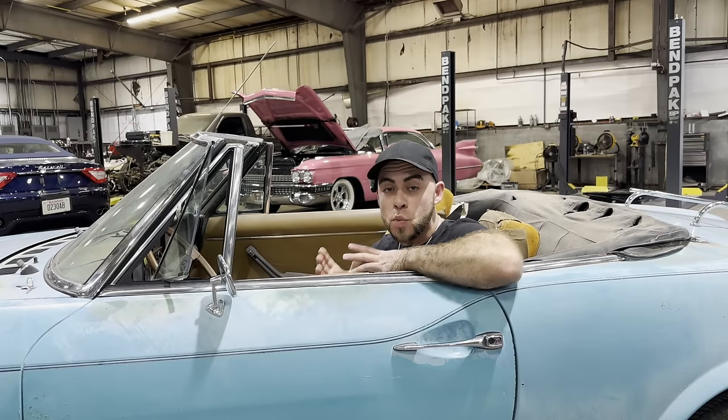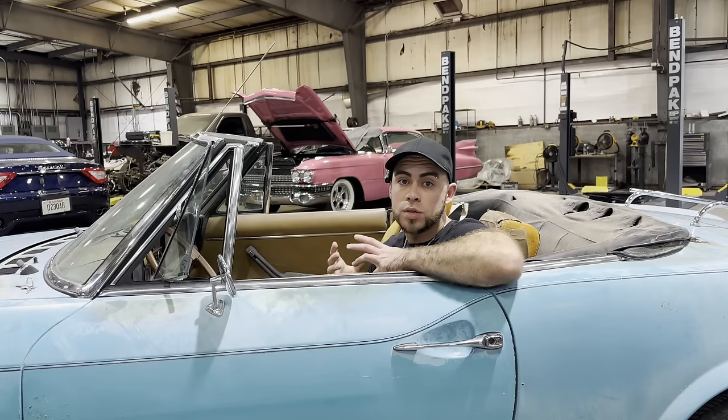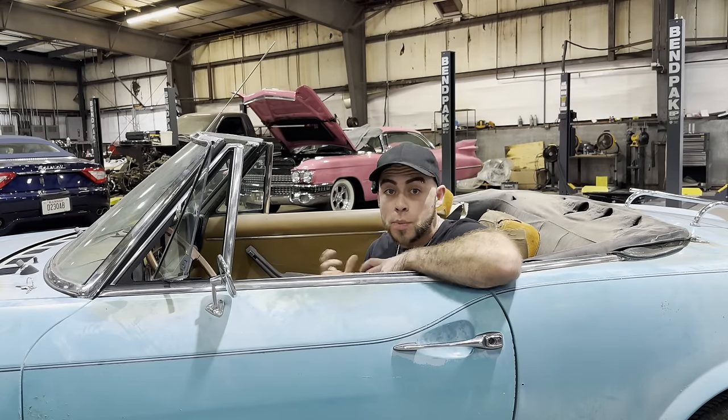Hey guys, it's Daniel. Welcome back to the channel. We are back with our 1976 Fiat — or 'turd bow' as I call it. In the previous video we were talking about how to make this car a little bit safer by fixing the brakes, because it has none, also by replacing the timing belt, the tires, and fixing the driveshaft.